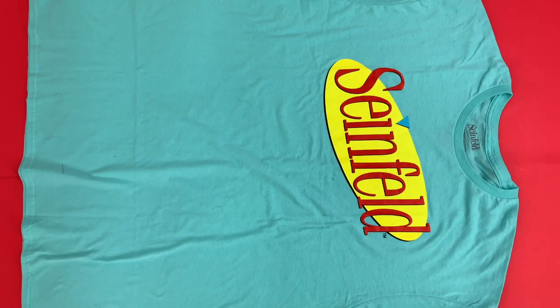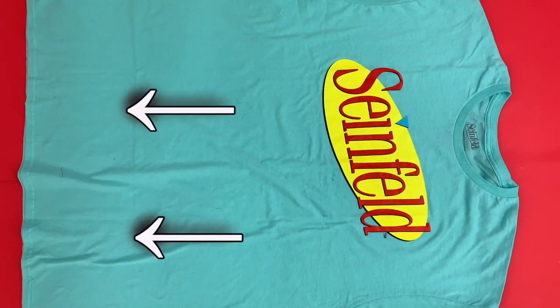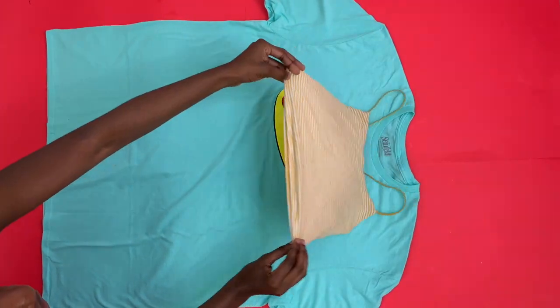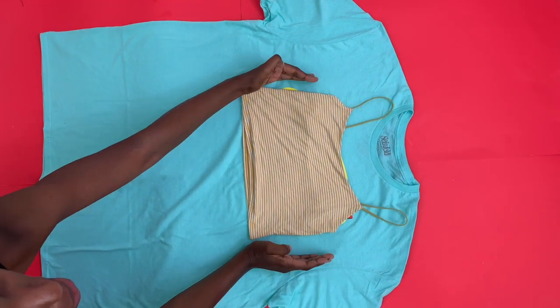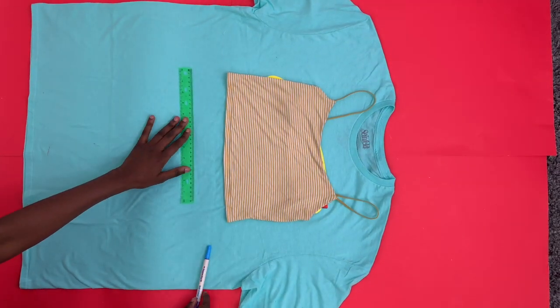I'm going to start with my top. For the top I'm going to use the top part of the shirt, and for the bottom I'm going to use the bottom part of the shirt. I'm going to place my top over the oversized shirt and cut out the shape of the top, but I'm going to leave an inch on both sides. Before I cut this out I'm going to measure to make sure everything is good.